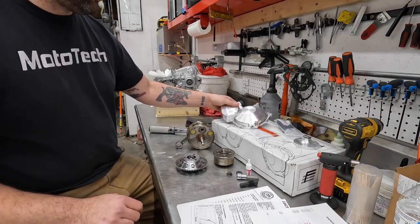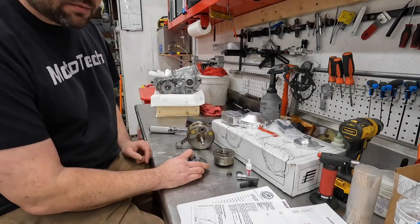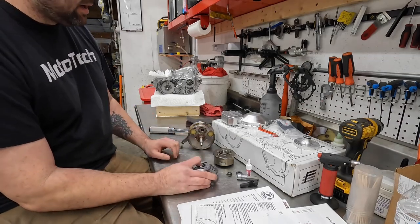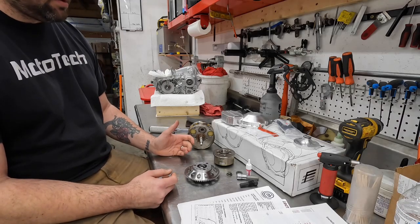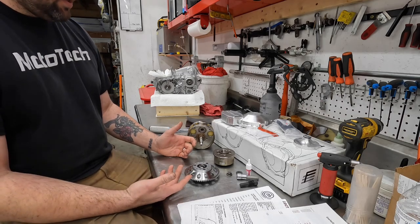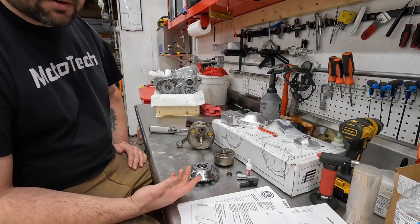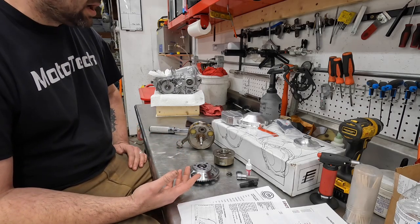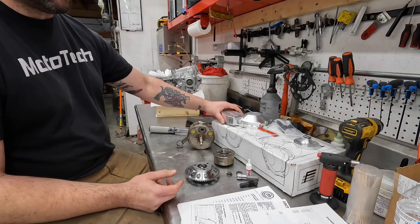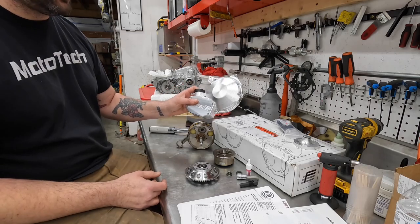Hey guys, it's Brian from Mototech. We're going to go over the Fischmoto — specifically just one small aspect of it: the installation of the Starter Gear Sprag Clutch Assembly on the end of the crank. I've been asked about it a bunch of times by customers, and because of other videos online yesterday, I got a bunch more people messaging me today asking my thoughts on it. This isn't a paid video and I'm not even a dealer for them. The only reason I have this brand new one here is it's going on a shop project.